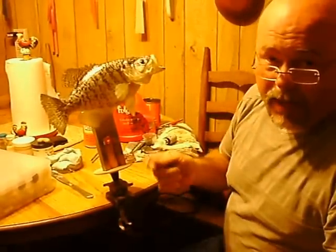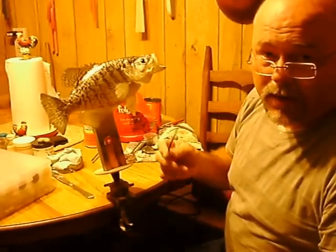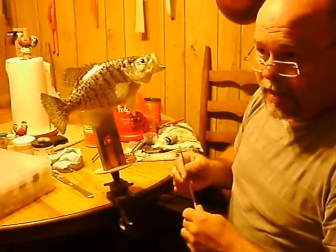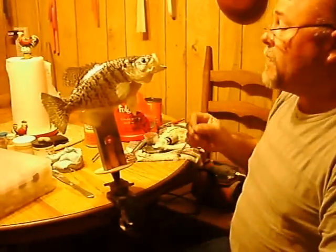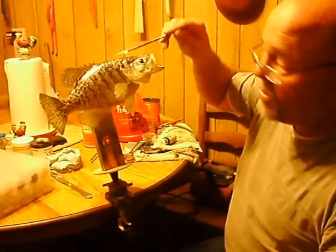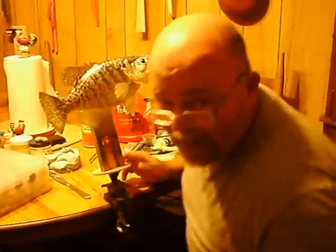I'm going to start painting here in a minute. I'm going to put a little white on it and then go with the iridescent colors. Hopefully I don't have to go back over the spots and detail them anymore — we'll see. It also gives me the pattern of the crappie that was originally there.